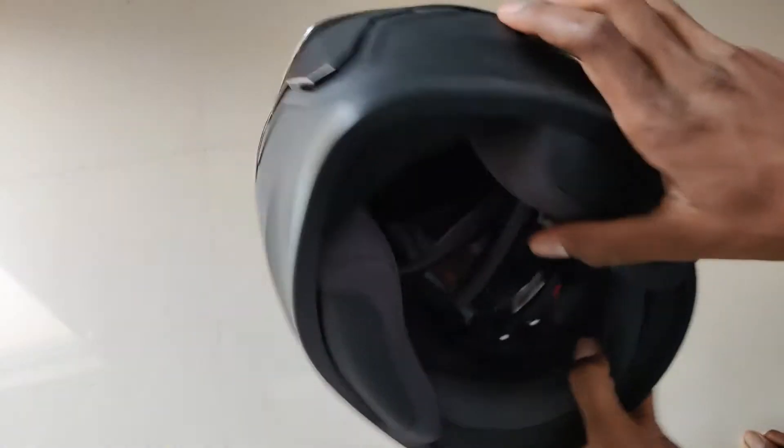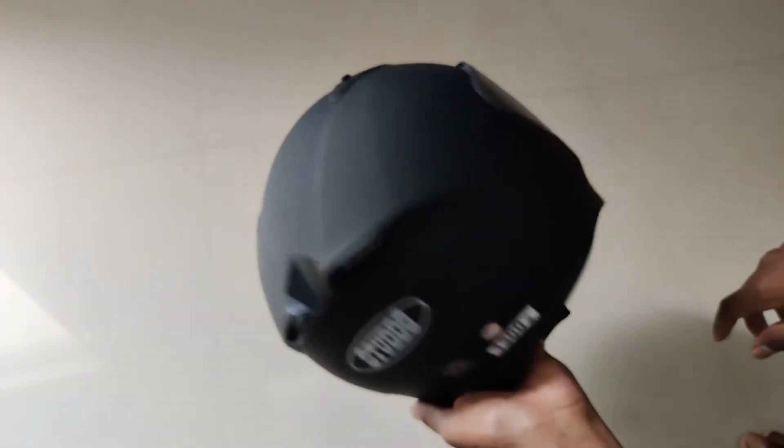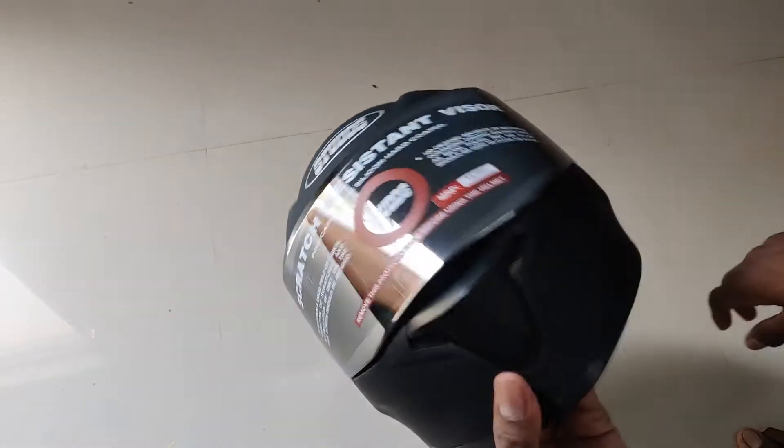The best thing about this helmet is the padding. This padding is very good. It's a glossy pad and I have a matte paint finish. I really liked this padding — that's why I ordered it. It's a good helmet overall.